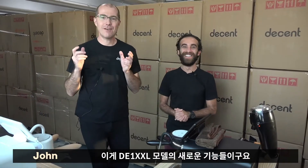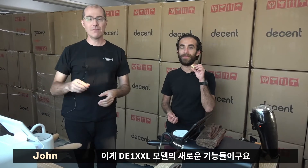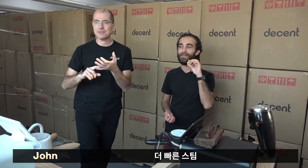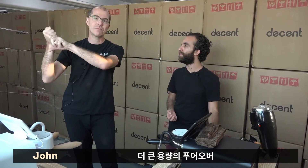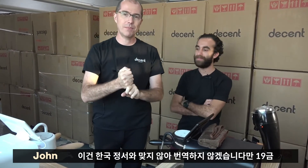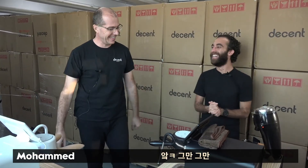So those are all the things with the new D1 XXL model. More power gives you faster steaming, better microfoam, faster heating of the machine, more and larger pour overs, and more sex appeal. So those are all good reasons to consider this machine. Hence the XXL — even bigger than the XL. Now with more power.